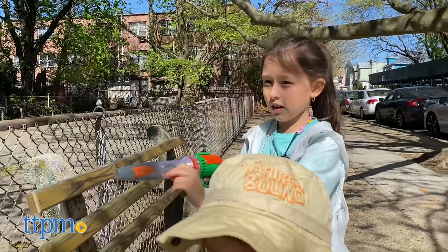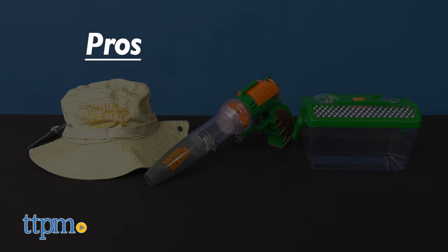This set is great for kids ages 3 and up who like an adventure and especially little fans of critters. Which bugs are you going to catch with this? Let me know in the comments below.